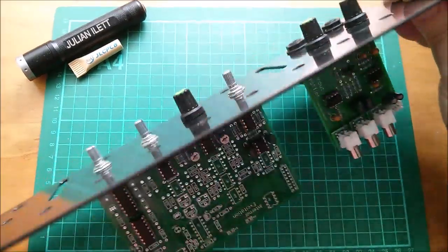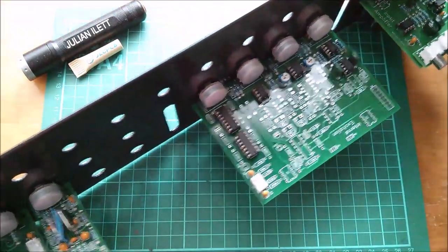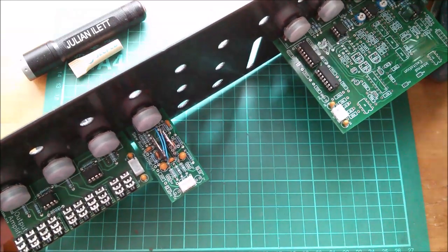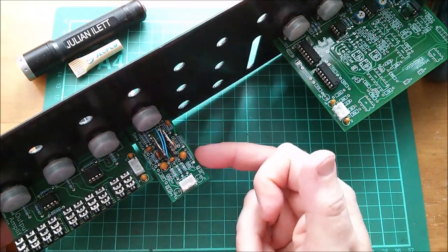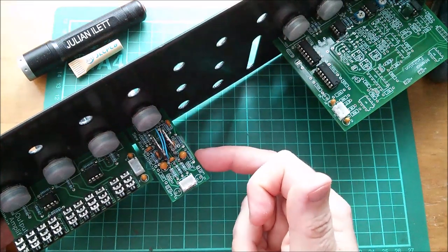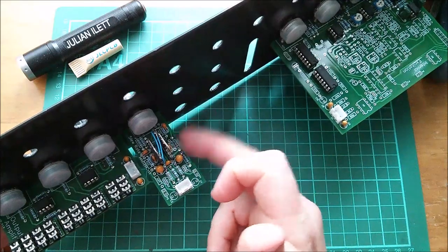I don't have enough so I've ordered some more. These are the boards that I've got so far — that's the output mixer board with three pots there. That's the slew rate PWM board which has the 556 which I made up to a 2555, so that's a recent video.